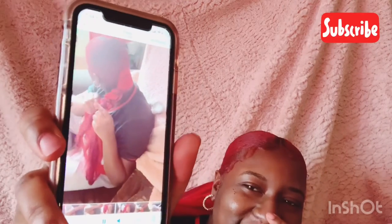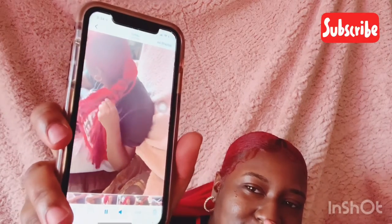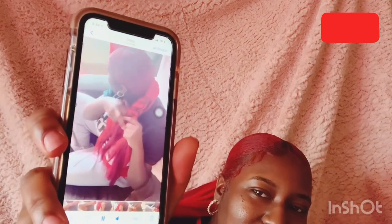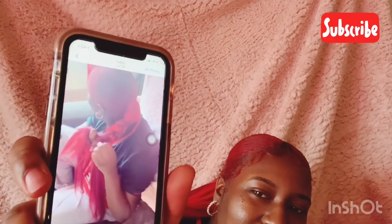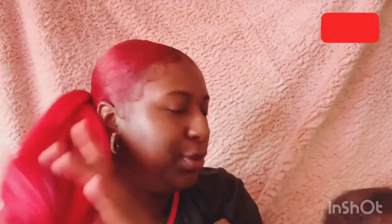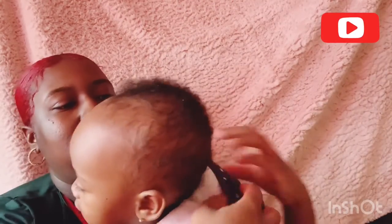Oh my god, that's some ugly stuff. Oh my god, that's some ugly stuff. It'd be your own people, your own daughter. Okay so yeah, that was ugly as hell. Put your head on. They're gonna think my hair and your hair are ugly.